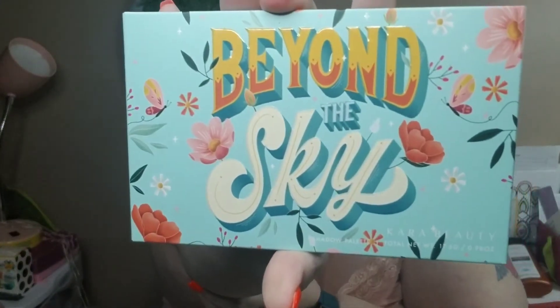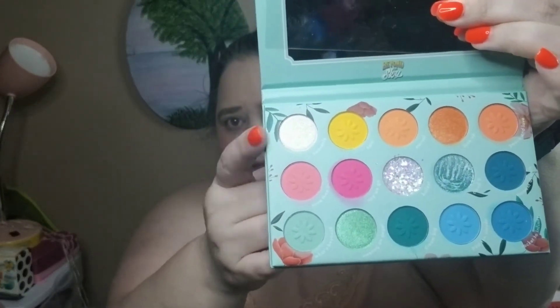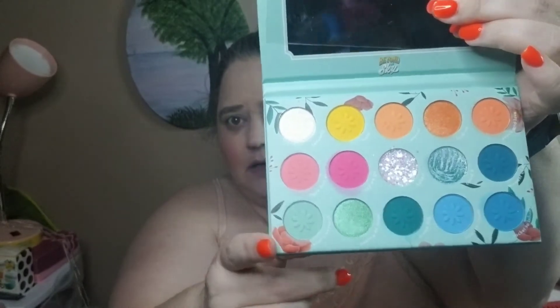Hey everybody, it's Michelle and welcome to a day in the life with me. Today's video is going to be the look using Beyond the Sky by Cara Beauty — it's going to be the second look. If you recall, in yesterday's video we used the middle pink row. Today we're going to use this row, and then tomorrow we'll use that row.